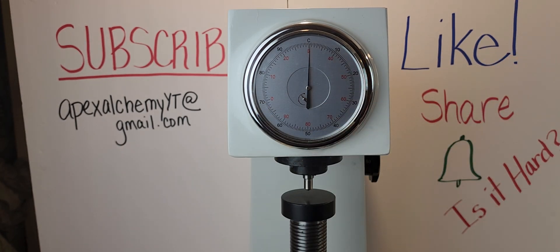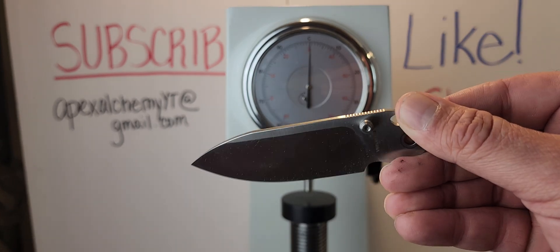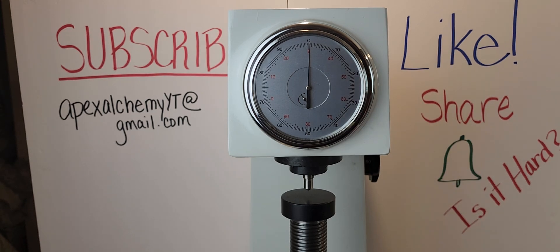Do you want to take a stab at it? Like, you want to guess a winner? I'm going to take Vosteed. You're going to take Vosteed? I'll take Civivi. All right, a little mini game.